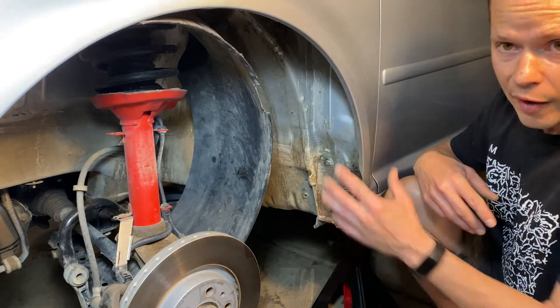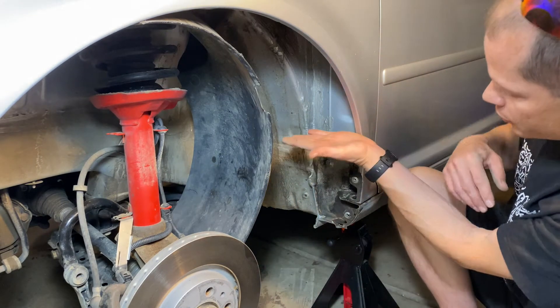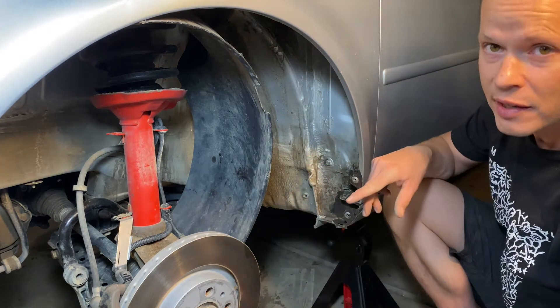I've already cleaned this out, but when I opened both sides here there was dirt packed in here about up to here, and it was wet even though it hasn't rained here for a week.